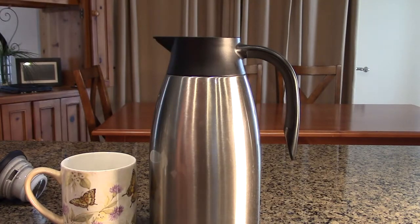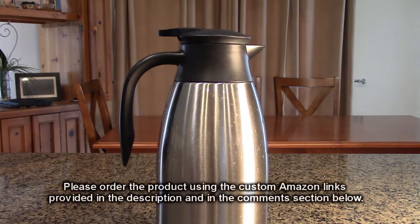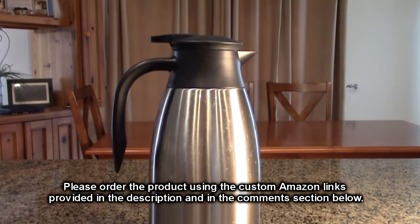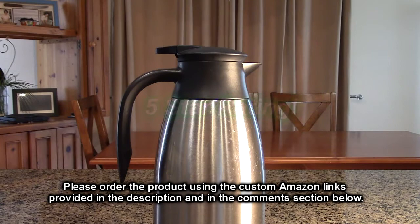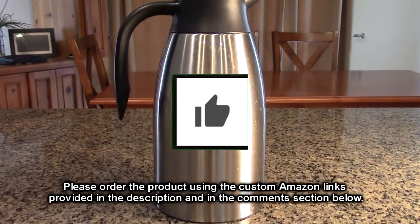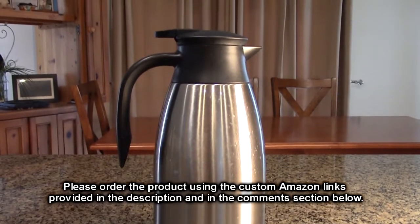My overall opinion of the Teichen brand 68-ounce 2-liter thermal coffee carafe — this is an excellent product. With all the stainless steel, all the seals, the way the valve works, the way it locks, I really like it. It seems to be really nice quality and I think you're going to love it for parties or anytime you want to keep something hot or cold. I'm giving this product a full five-star rating. Please hit the subscribe button and the bell icon, and if you like this review please hit the like button. Thanks for watching.